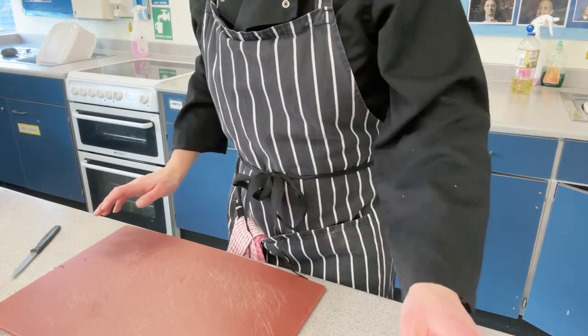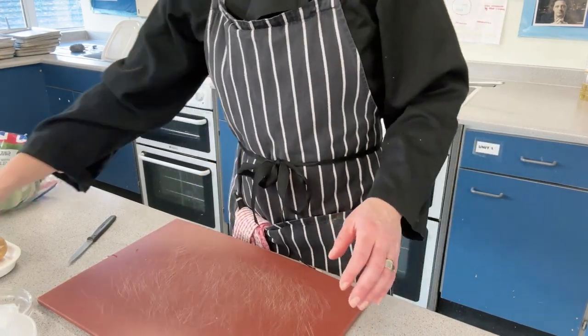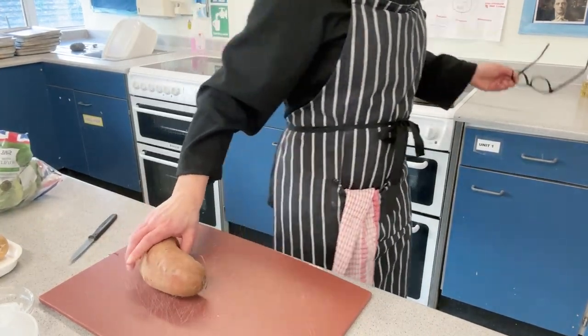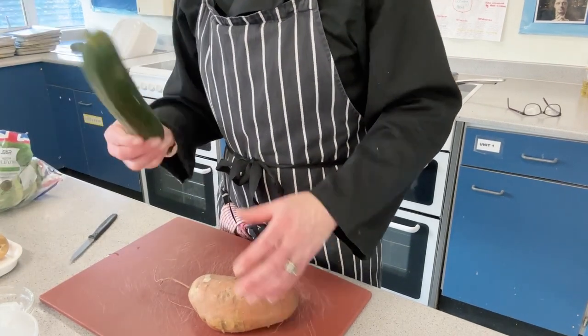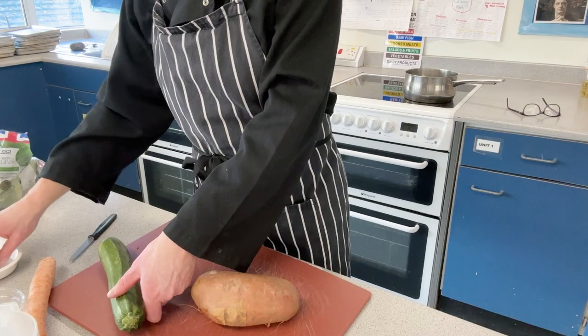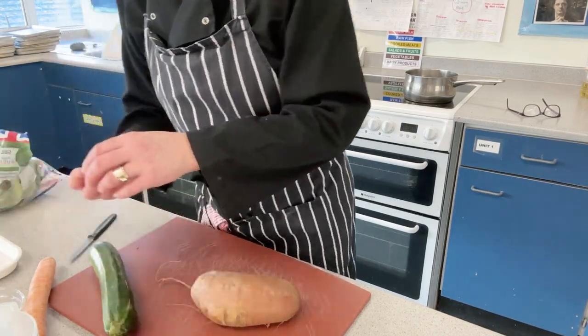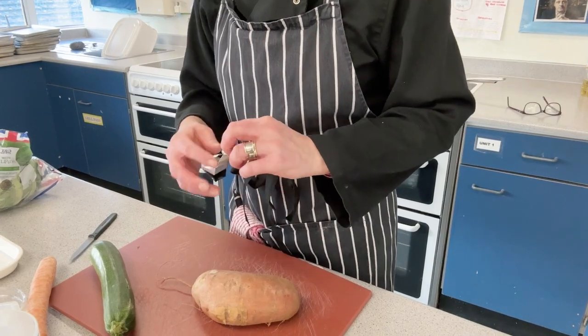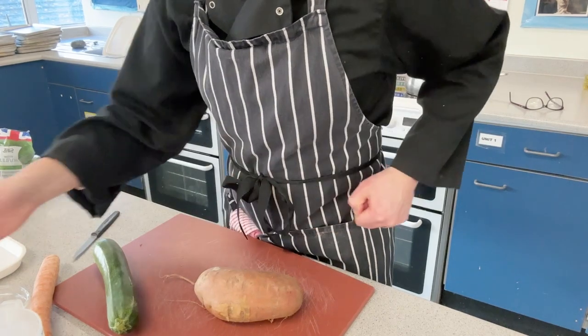Today I am making a vegetable curry. I have a selection of vegetables: a sweet potato, a courgette, a carrot, some garlic, and an onion. I've put some boiling water into my jug and popped my stock cube in there so it can dissolve while we're preparing everything else.